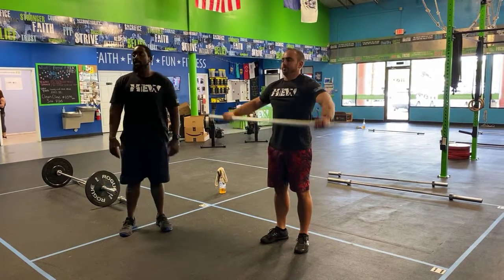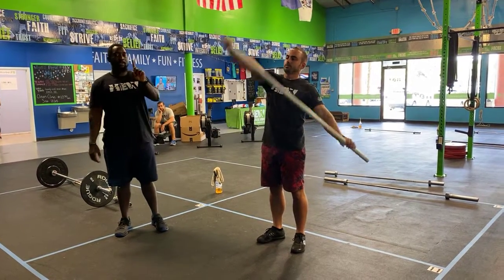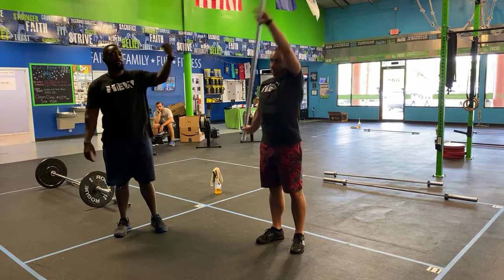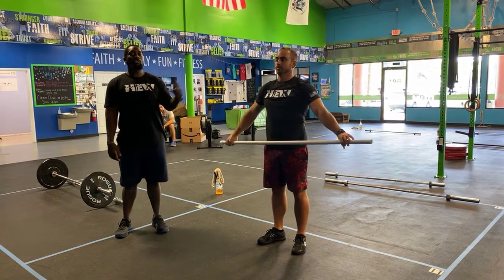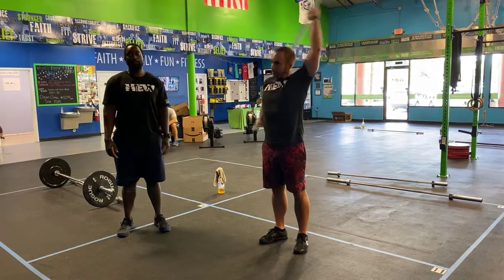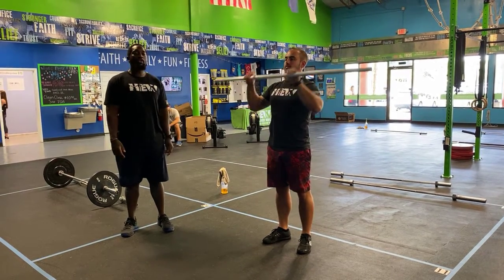Next you guys have figure eights. One arm is moving at a time — right arm brings it back, left arm brings it forward. Just pay attention to your partner's burpees so that you guys can switch and go the other direction as well.